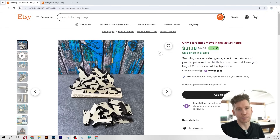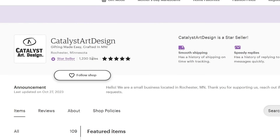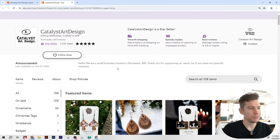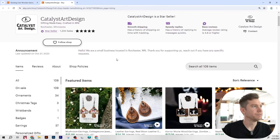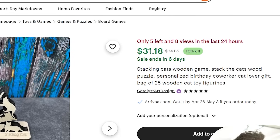The next product is probably my favorite on the entire list — it's a puzzle game called Stacking Cats. Stacking Cats is made by the shop Catalyst Art Designs, who had 1,230 lifetime sales, a five-star average review, and are also a star seller. They also have a pretty nice looking Etsy shop with an Etsy video. Back to the listing — this product is currently on sale for $31.18, while it is normally priced at $34.65.